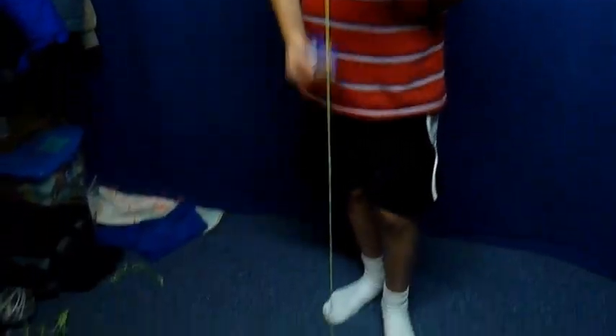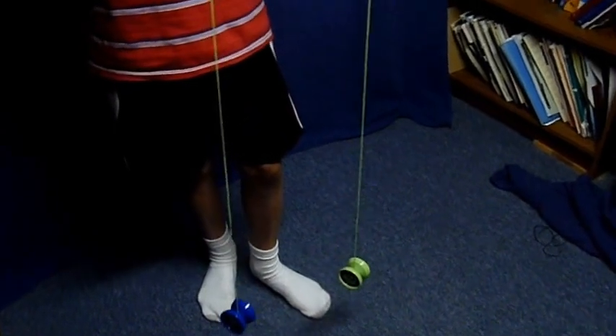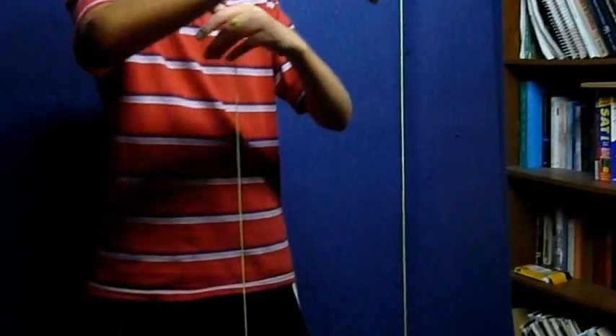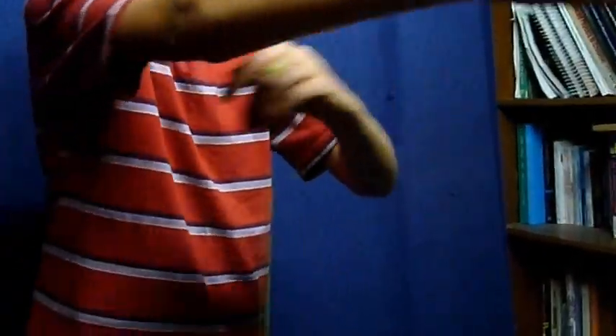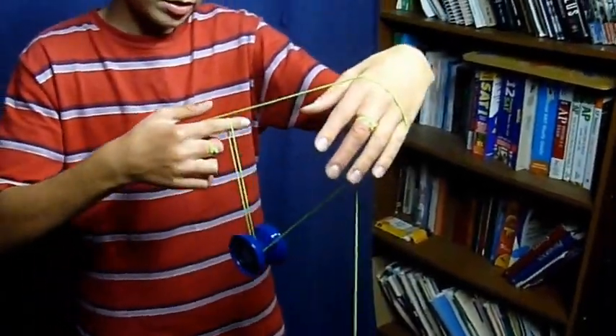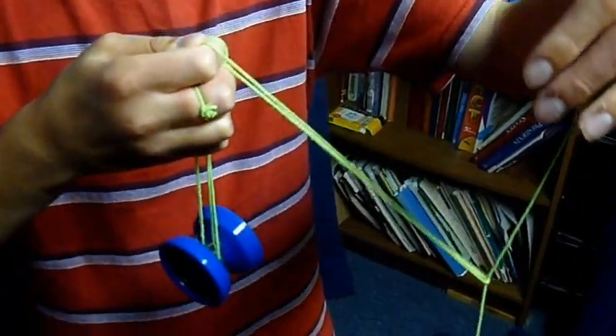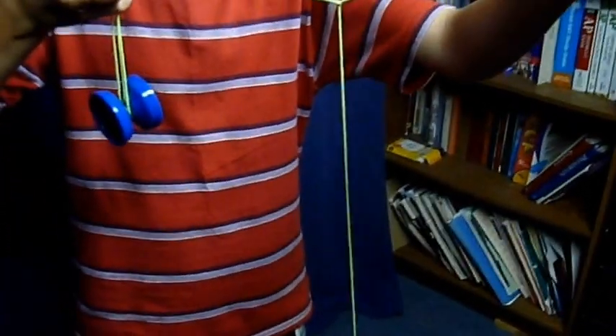Start with your left-handed throw, or non-dominant hand throw, and then with your dominant hand. You're going to bring your dominant hand yoyo string over your wrist like this. Then you're going to mount in a split bottom mount over your wrist. Pinch all the strings on your dominant hand and pull it out, and it will create this kink here.